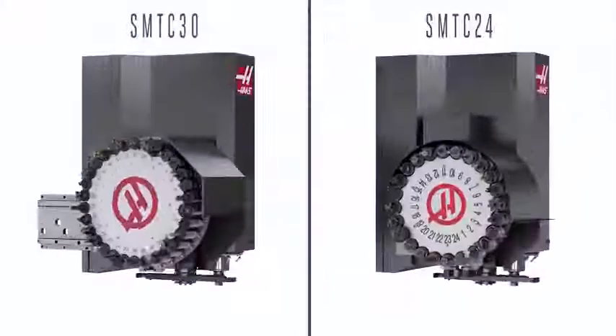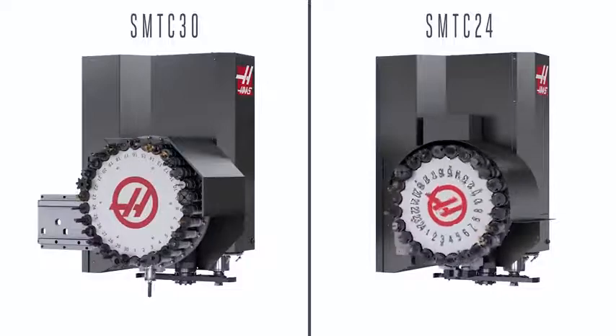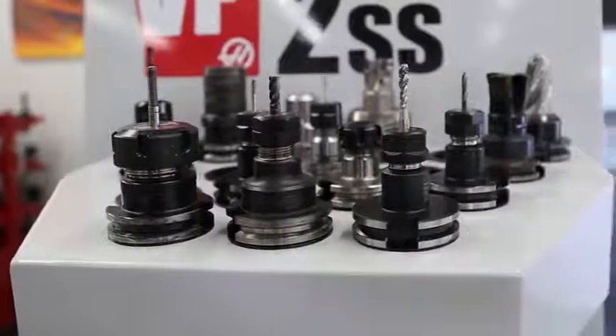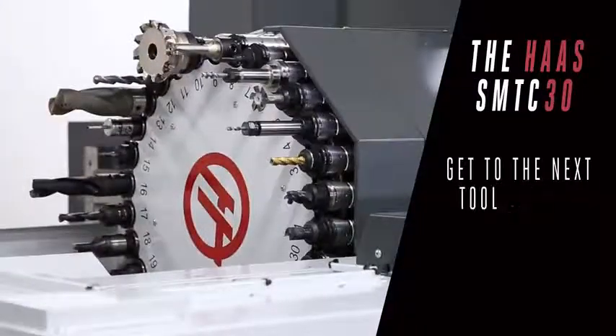Now it takes less time to go from one side of the carousel to the other. So if you have tools with very short cycle times, or you don't have your tools pre-staged, no problem, because you'll get to that next tool quicker.